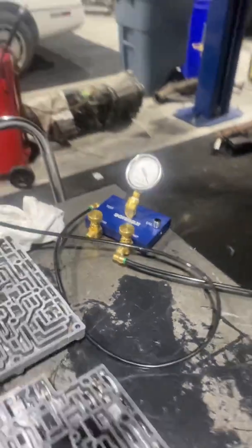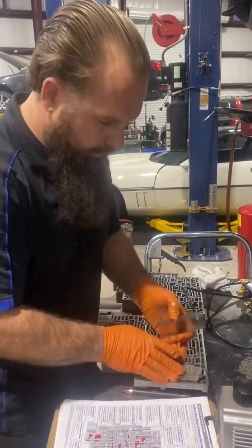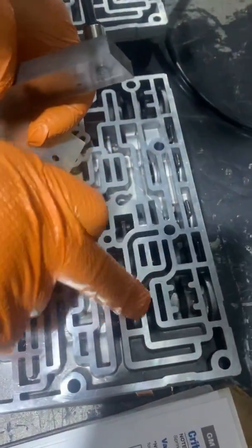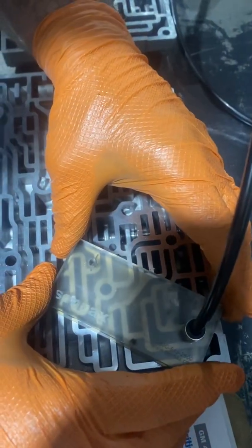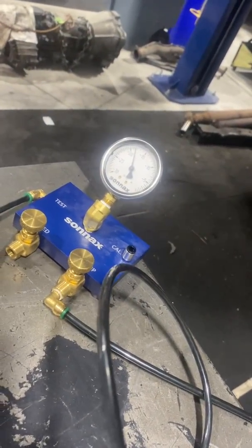We're not testing it with pressure, we're testing it with vacuum. We'll go down to this port here and take a look. If you look down on the valve body, there's a valve right here and this area is what we're concerned about. We put our little rubber tip over the top and look at our gauge — we've got 17 inches.